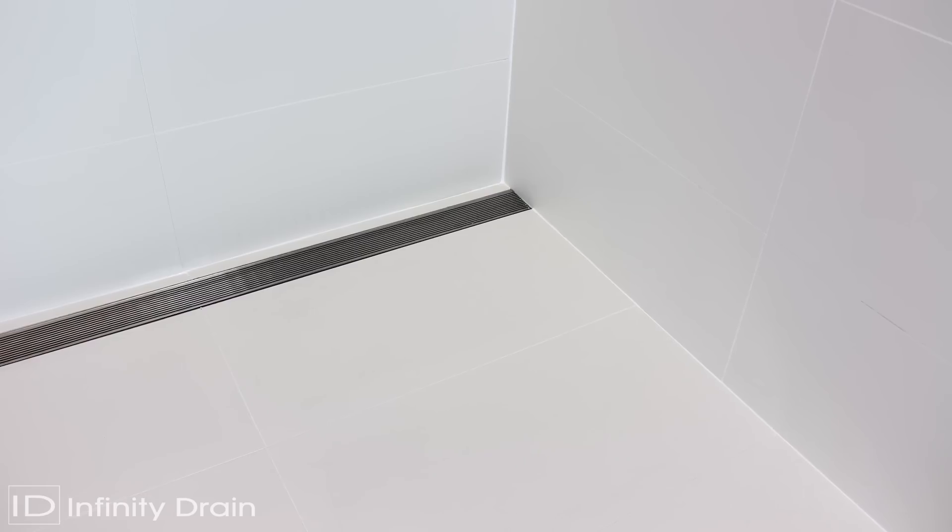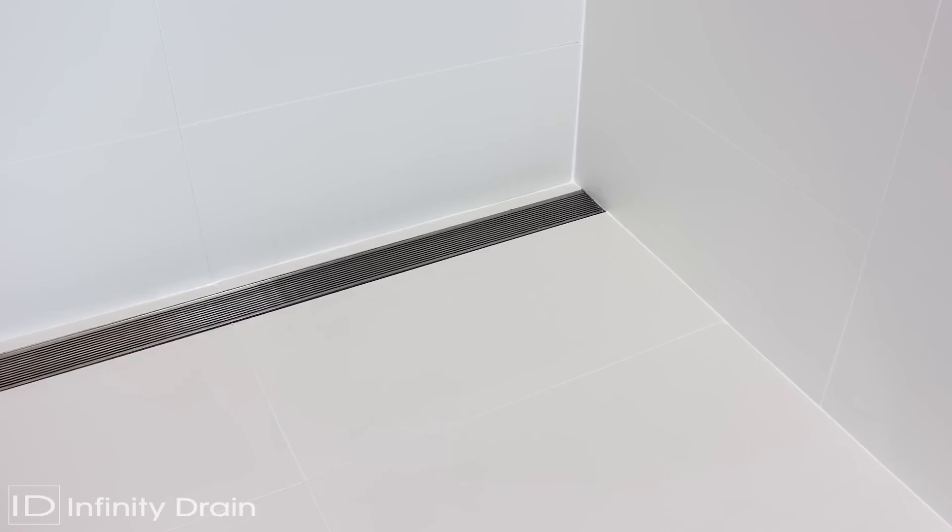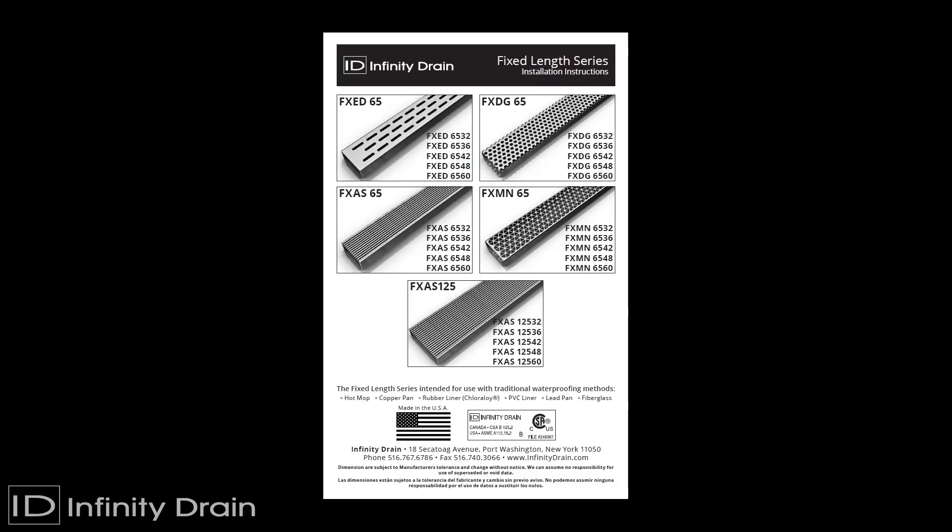Infinity Drain fixed length FX linear drains allow for connection to a standard shower drain body with a pre-pitched channel and centered outlet. This video shows the installation of the FX-AS65. All other models follow the same procedure.